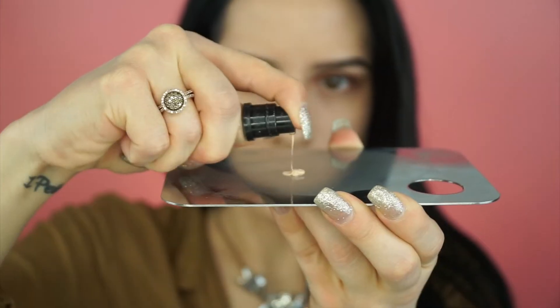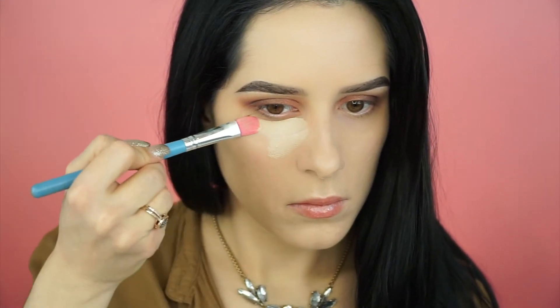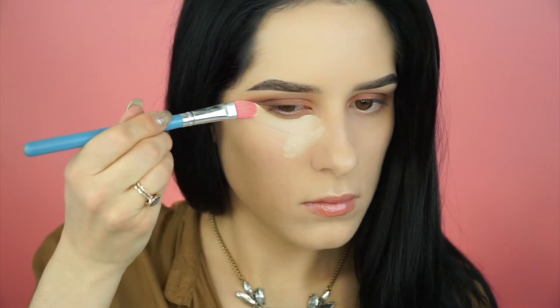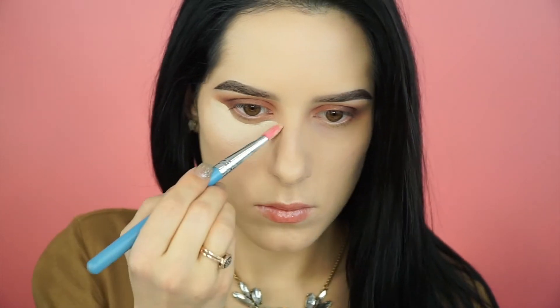I'm grabbing my MAC Pro Longwear concealer, throwing it on my face, and blending it all out. I'm going underneath the eye to clean up all of my shadow — that's a trick to getting sharp eye looks: just be as messy as you want, but clean it up with the concealer.